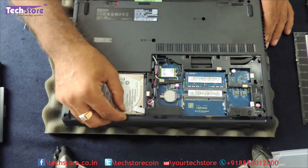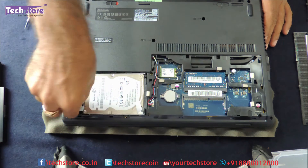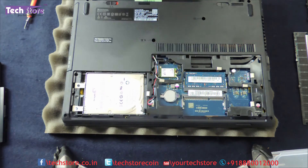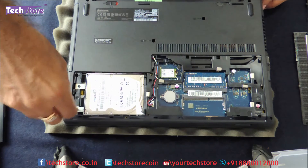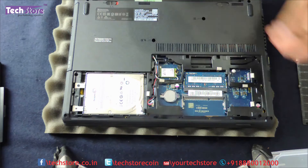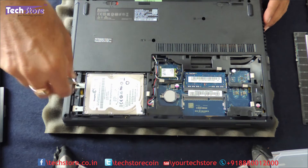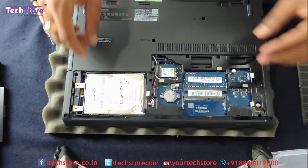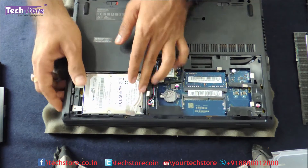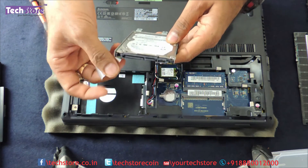For replacing the hard drive, you just need to remove this particular screw. There will also be a Lenovo logo sticker which you need to remove to access the hard drive. Remove this one screw and another screw, then push it to the right and push it up — and the hard drive will come out.